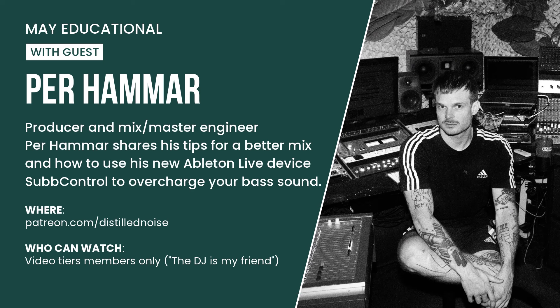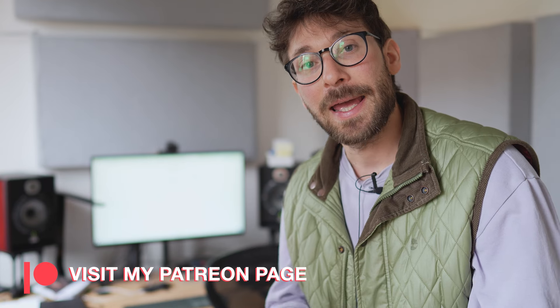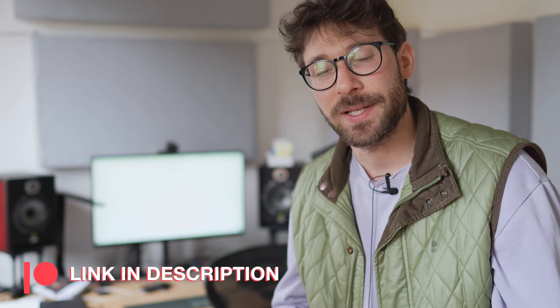In the meantime I am uploading a new video on Patreon. This month we have Perhamar as a guest. He will share some tips on how to get a better mix — specifically how to handle the kick and bass relationship and how to use the new device Sub Control to get the best out of our bass lines. Join us on Patreon.